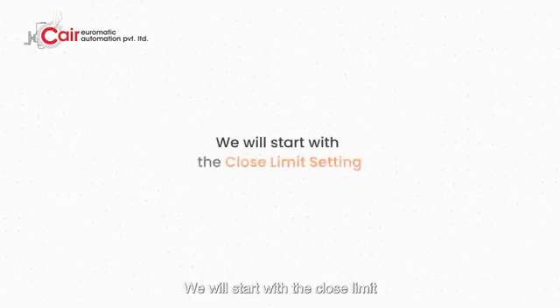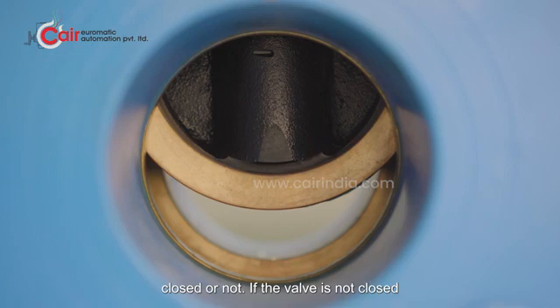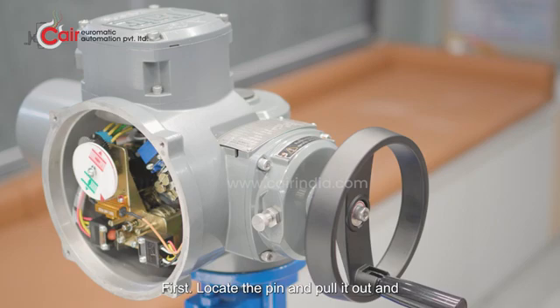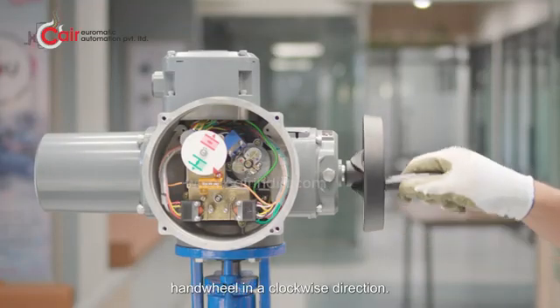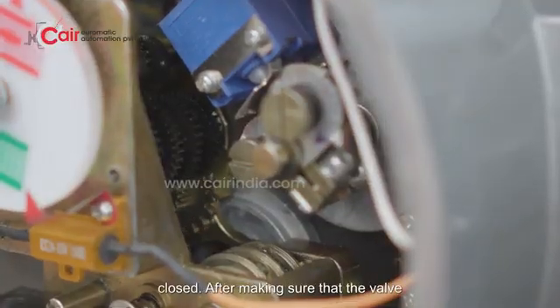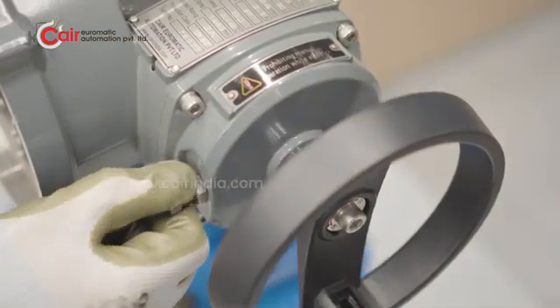We will start with the Close Limit setting. Before making any adjustments or setting the Close Limit, please make sure whether the valve is completely closed. If the valve is not closed properly, it needs to be closed first. Locate the pin and pull it out, then push the handwheel inward to engage it, and release the pin to lock the handwheel in place. Now rotate the handwheel in a clockwise direction, continuing to turn until the valve is fully closed. After making sure that the valve is properly closed, pull the pin and the handwheel will release.